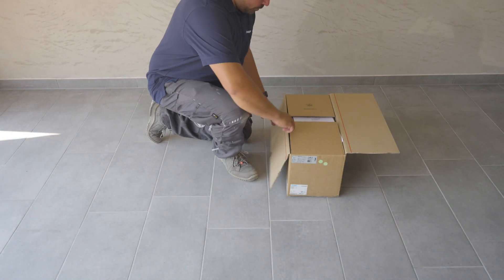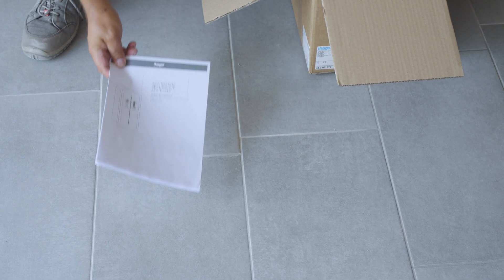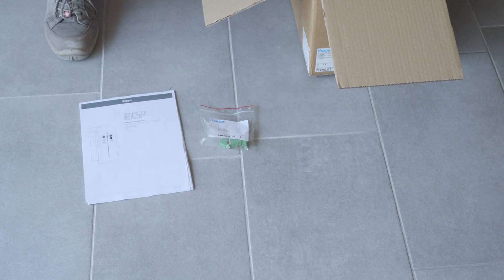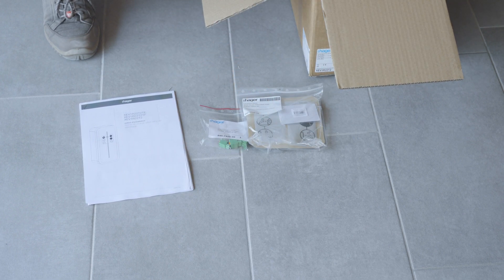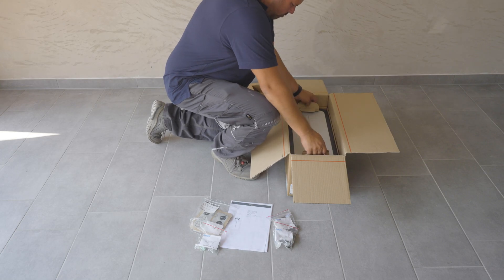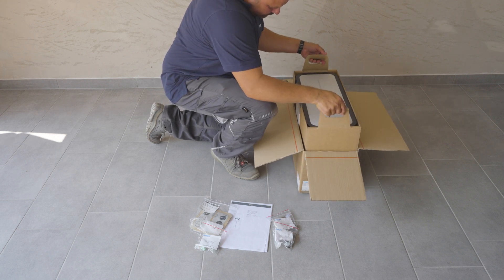Open the box, then open the carton and remove all the accessories. Pull the charging station out of the box using the two specially designed handles.